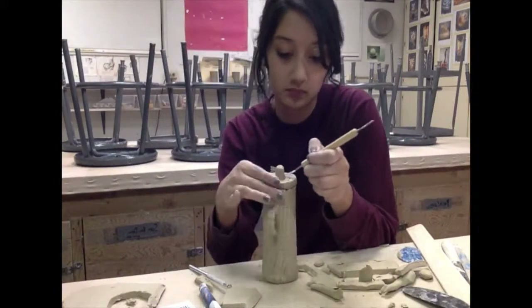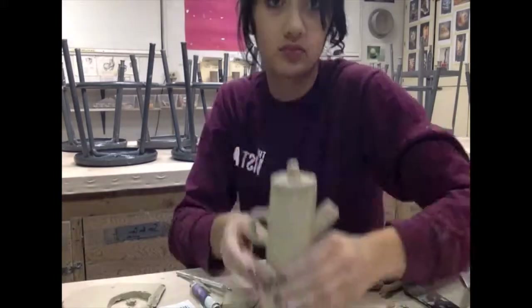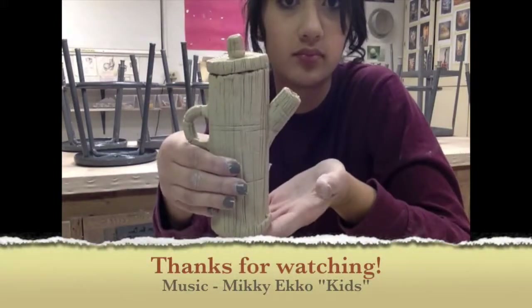For the final touch I'm just adding a little knob to the lid. And that's it! Thanks for watching!